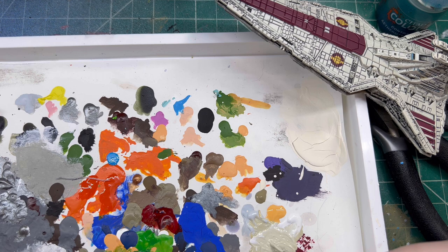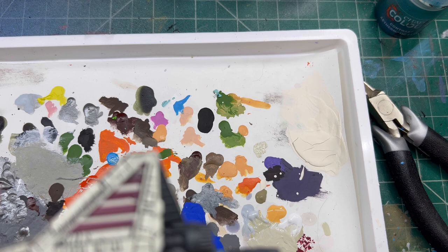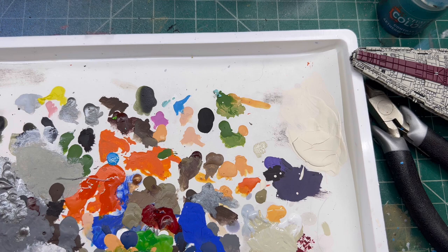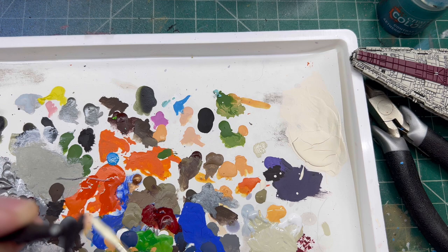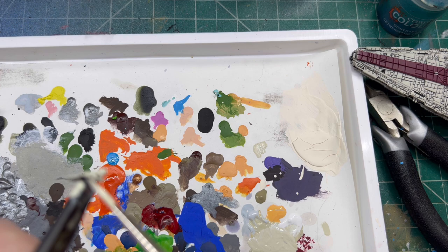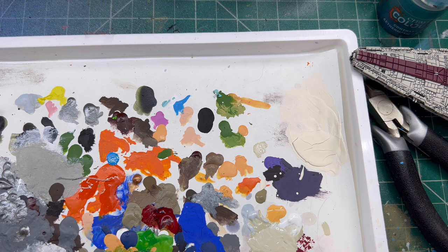Pull a bunch of white in here to super lighten it up. That's probably close enough. You can touch it on the model to see what it looks like - I did a little touch right here in the back and I think we did a pretty good job of matching it. Then you just kind of lightly brush over the top of the model, because you want to preserve those black lines as much as you can and keep the paint not super thick.